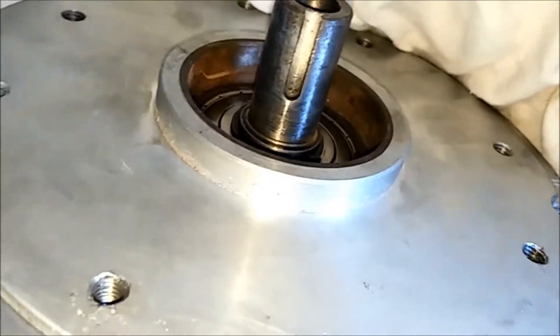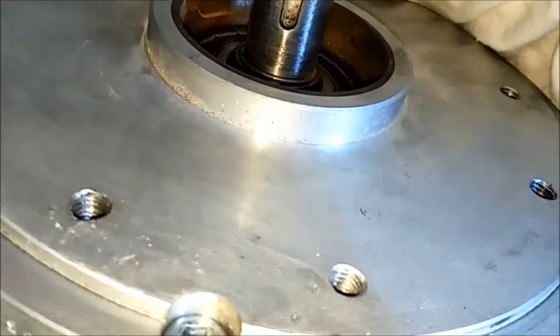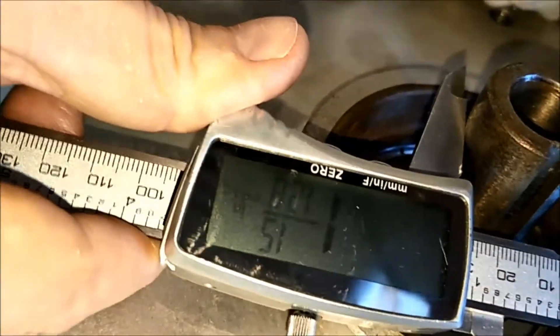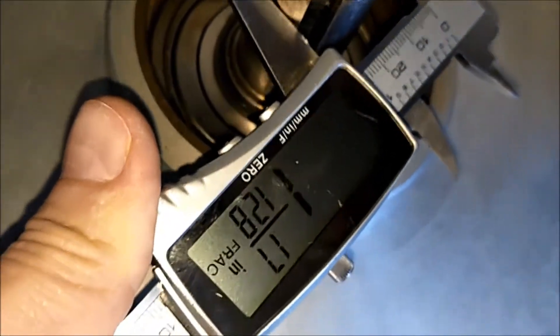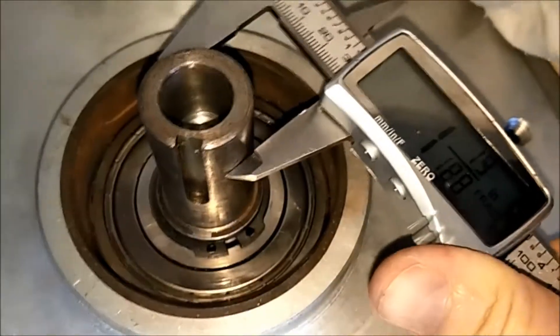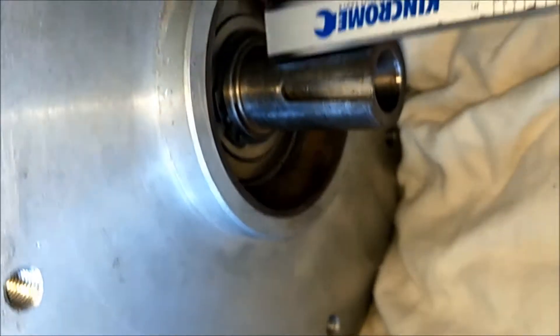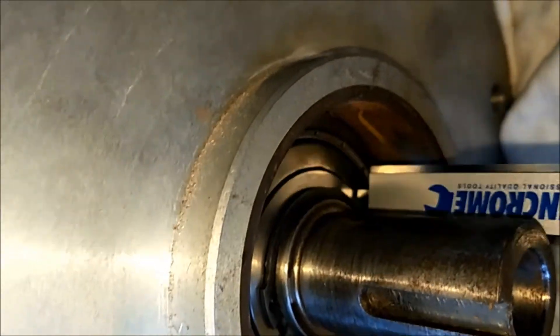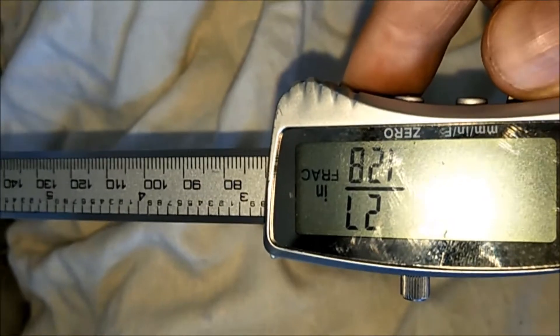Let's see what else — I need a measurement of the keyway, which is 31/128, or just over 6 mil. The shaft is an inch and an eighth, as it's supposed to be. The other measurement I need is probably from the shaft back to the bearing — from there back to there, which is where the other is, and that's 27/128.